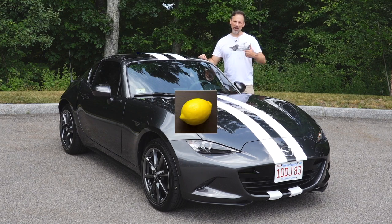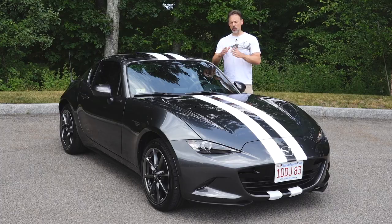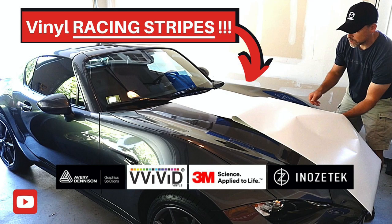Welcome back to the Lemon Factor. I'm Chad and today I have a follow-up video from our last one in which I installed the vinyl racing stripes on our project car, the 2019 Mazda MX-5 Miata RF.